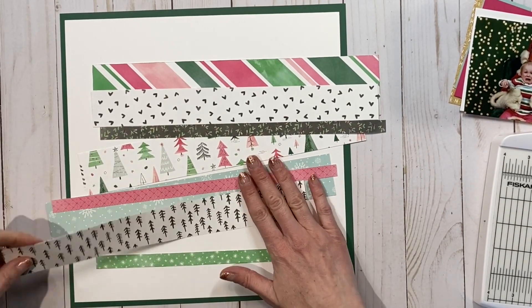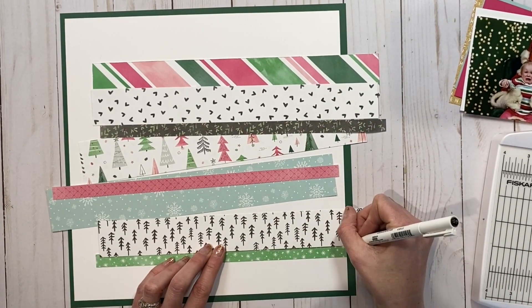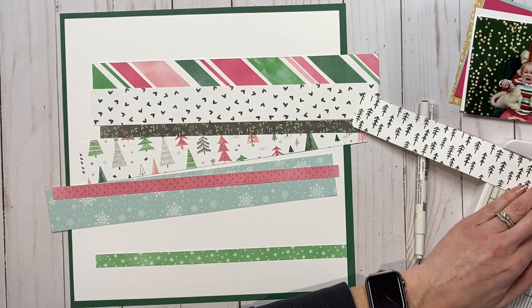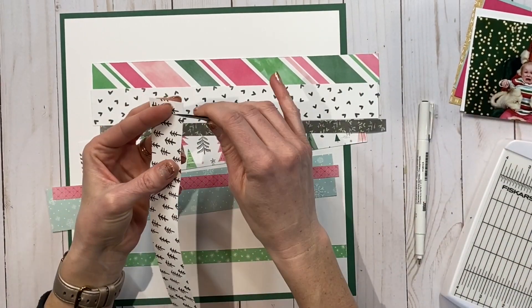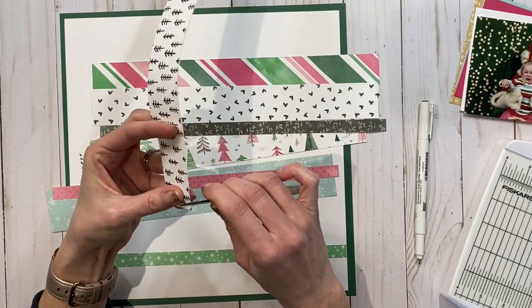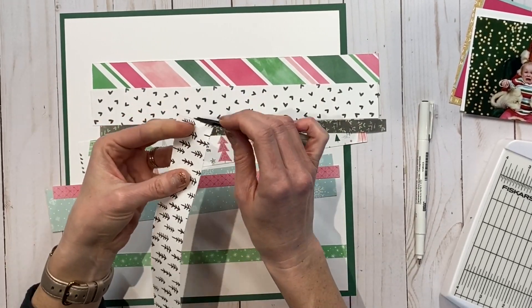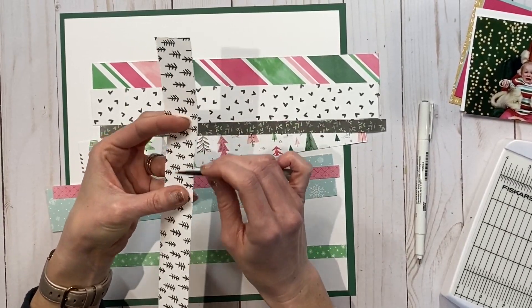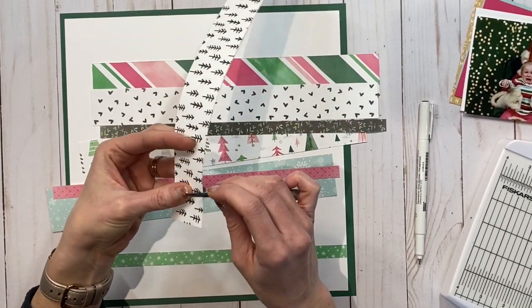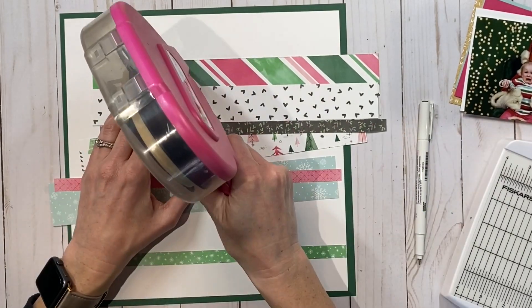The only thing I noticed is you can't really go back and forth on the paper — you can only go one direction. So if you still have an edge distressor in your stash, that would be a good thing to use. I was at a weekend retreat and didn't bring it with me, unfortunately. This is what I did, but I would typically use my edge distressor. If you don't have one, this works well.